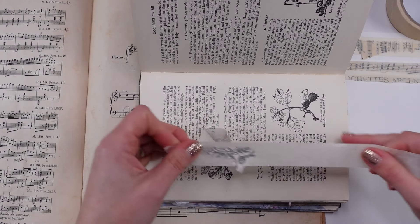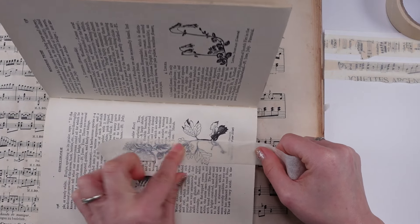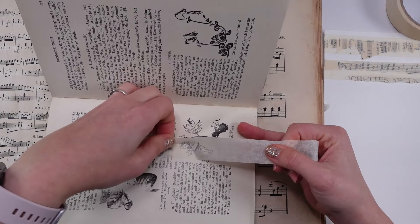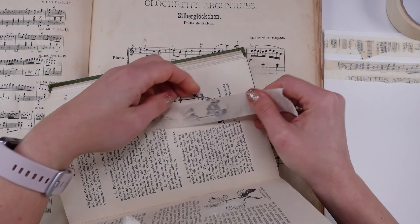I loved this technique. I couldn't wait to share it with you because I think it's one of the easiest, cheapest, most doable and so fast techniques — and I think it looks beautiful. I cannot wait to use this tape as well.